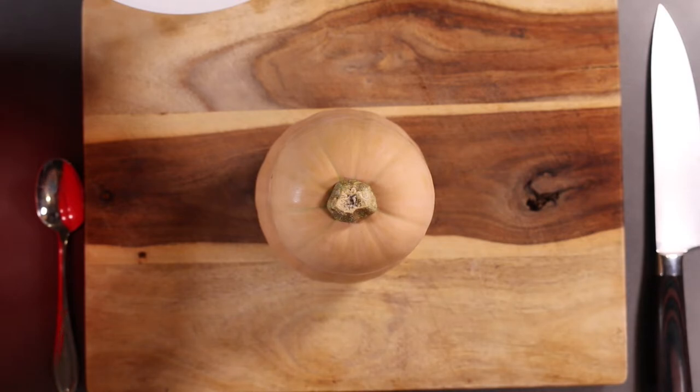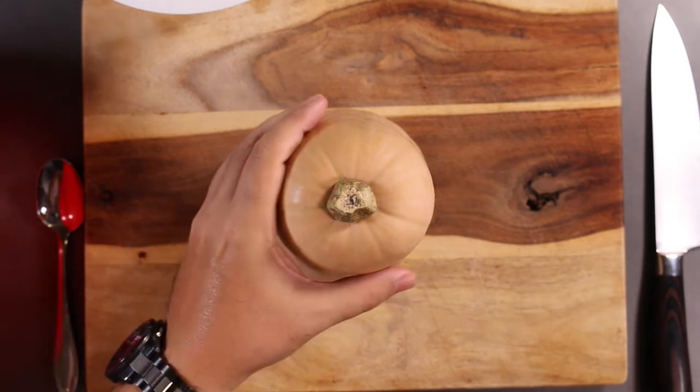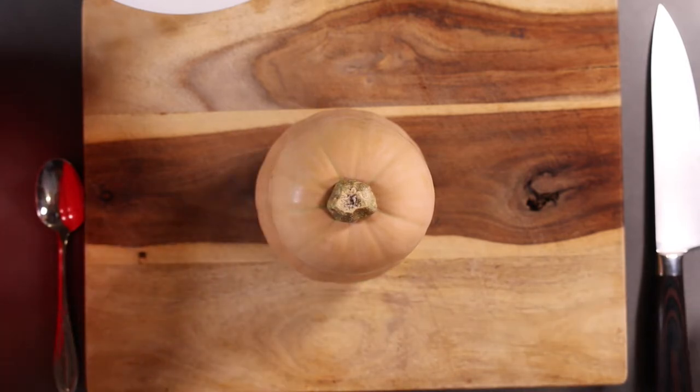Hello, good people of the interwebs. Welcome to another video here on Food Chain TV. So you have yourself a butternut squash and now you're like, what do I do with this thing? How do I turn this into soup? Well, you came to the right place. Let me show you how.